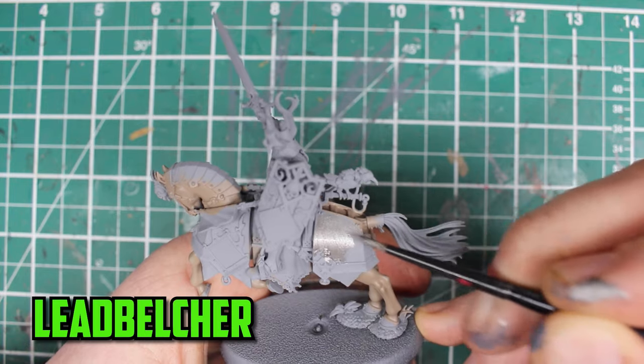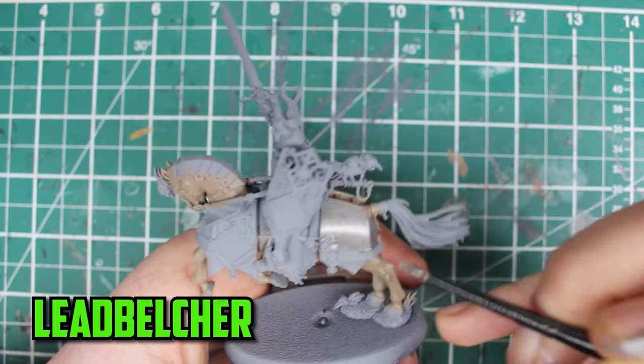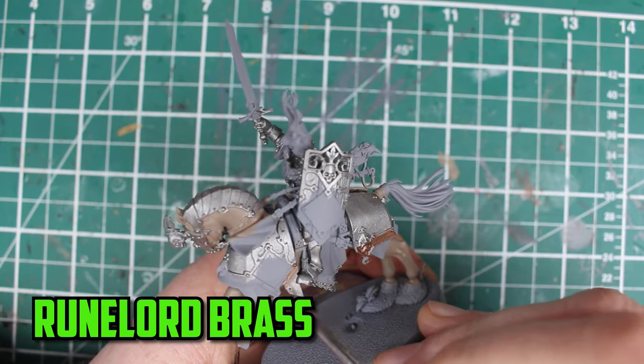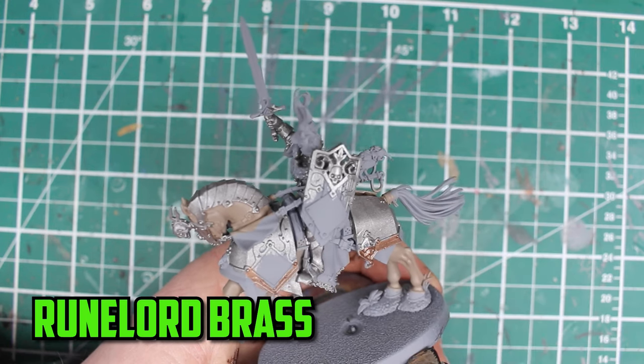With the horse sorted for now, I make a start on some of the silver parts, which is a good chunk of the model, and I use Leadbelcher as the base coat. The rest of the metal, like the horse's armour trim and the helmet, I go with Runelord Brass.